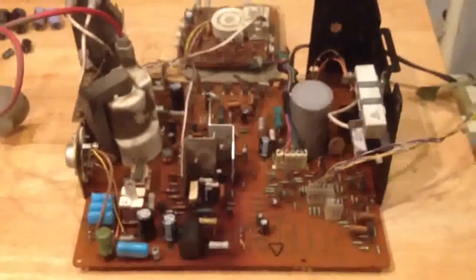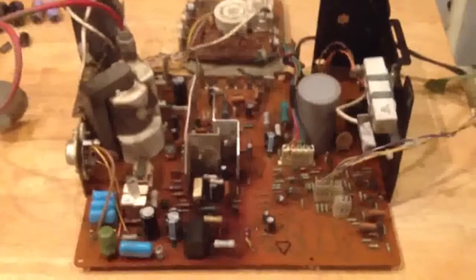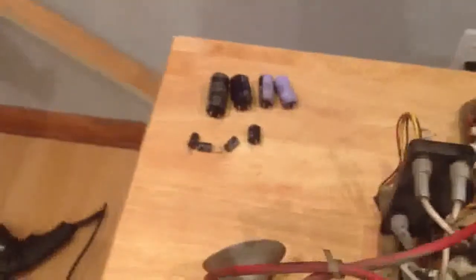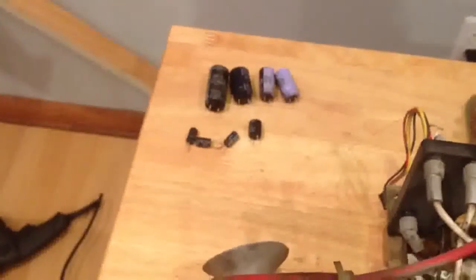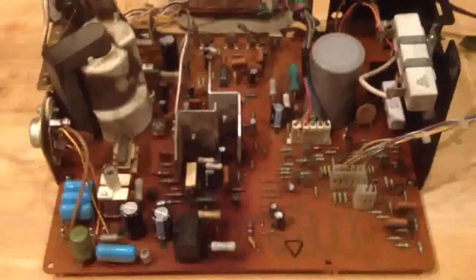I've gone ahead and completed replacing the other eight capacitors in this G07 cap replacement kit. You can see those are the eight other capacitors that were removed and replaced. Here's a quick overview of the capacitors that were replaced on this pass.